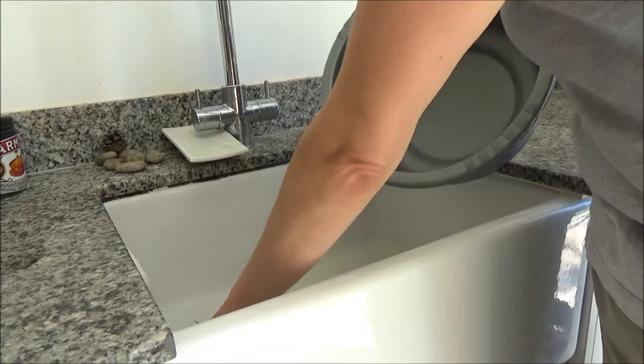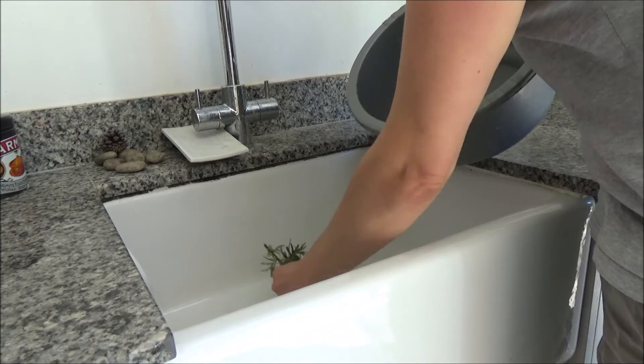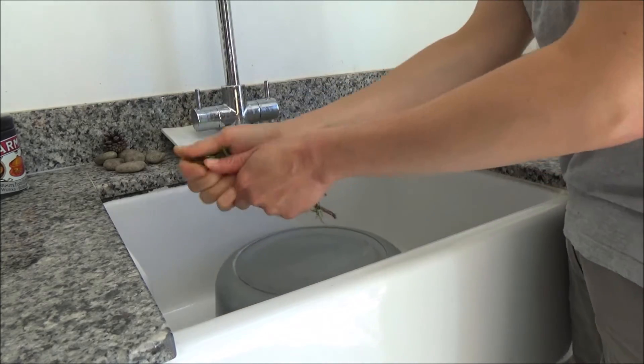Then I pour the water down the sink and leave the bowl to dry. I bin the lavender and the rosemary, and that's my homemade foot spa recipe done!